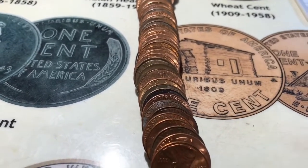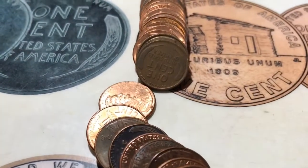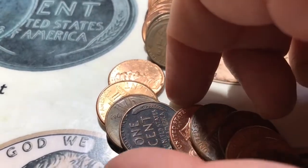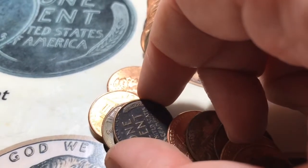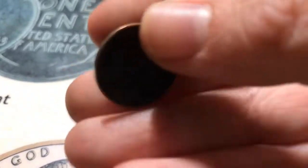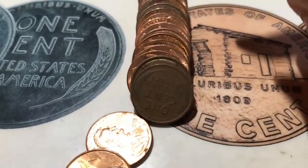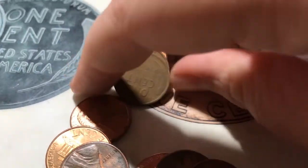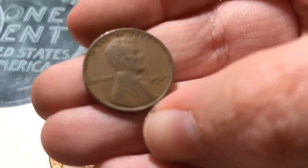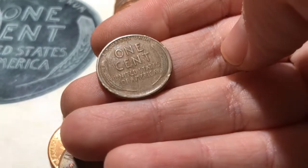All right, roll number 44 and it looks like I've got another wheat, and to me this one looks worn down too. Oh wait, there's actually a wheat right here too that I didn't even notice when I was turning the camera on. So let's look at that — 1948. So that makes wheat number 22. And now back to the one I actually saw — let's see if it's actually older — and it's actually a 1929! And it is wheat number 23 for the box.